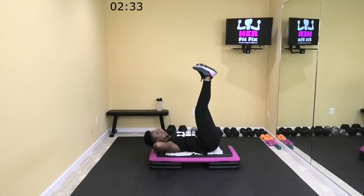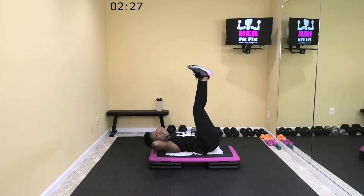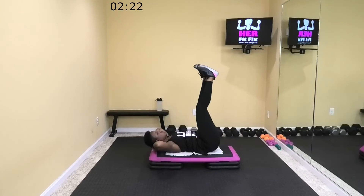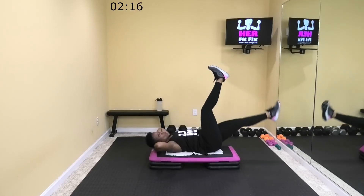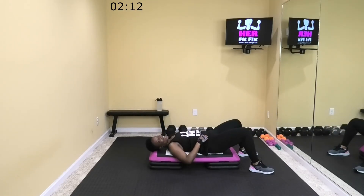Come on, 15 more seconds — hold on with me. Come on, 10. Come on, come on. Give me two more singles. Two more singles. One more. Let it relax y'all.